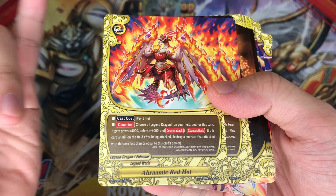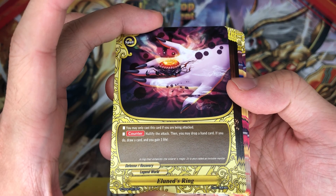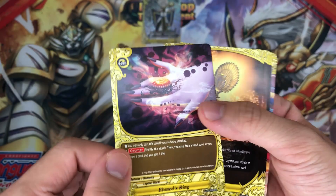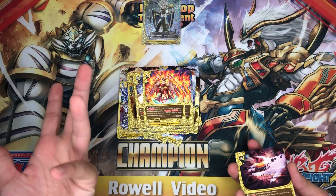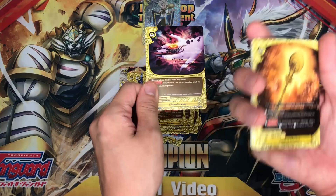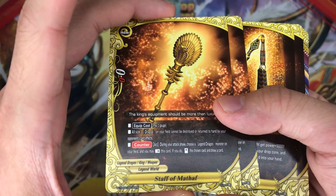Arami Red Hot: pay 1 life, choose a legendary on your field — it gets 6,000 power and defense, and counter attack. Pretty meh. Next we have Elunid's Ring: you may only cast this card if you are being attacked. Nullify the attack, then drop a hand card — if you do, draw a card and gain 1 life. Pretty good, because you can drop cards which have special card effects. However, in the set they also have another shield which actually allows you to cast it, nullify the attack, and if you drop a hand card you can get the shield back to your hand — which is really amazing.